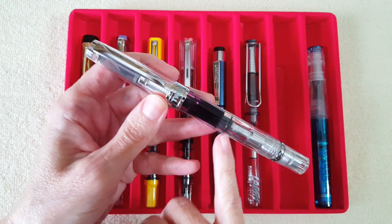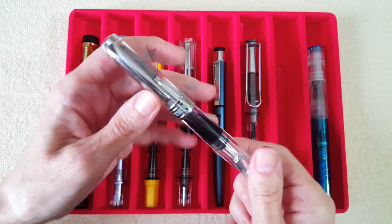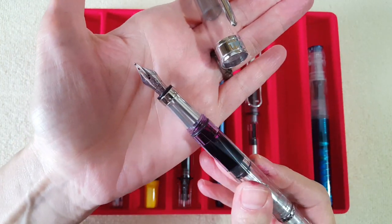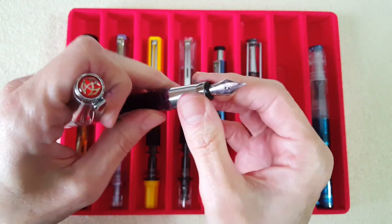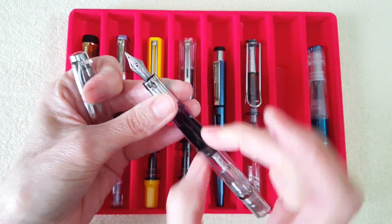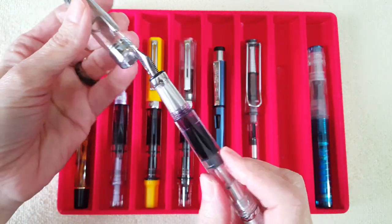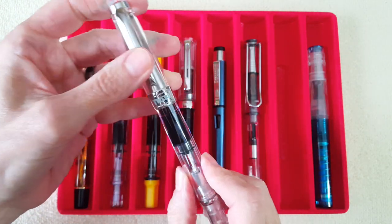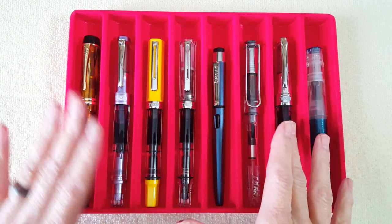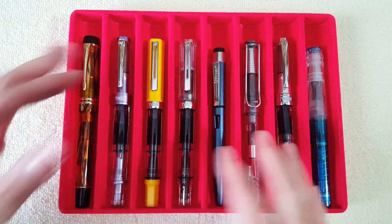This is my TWSBI Diamond 580 that was my first one. I recently used channel allowance money to order a broad nib unit for it. The whole nib unit just comes off when you grasp and turn it — you can also use a little gripper. The collar replaces back on and you can swap your nib unit, which is so handy. Now I have the original medium, the broad, and the stub nib — quite a range.